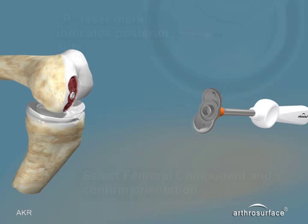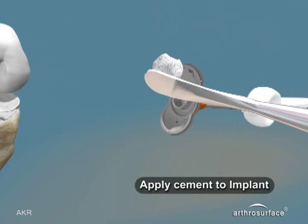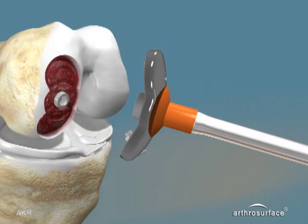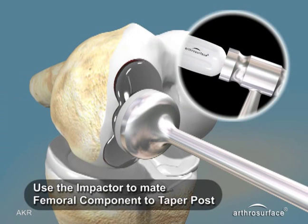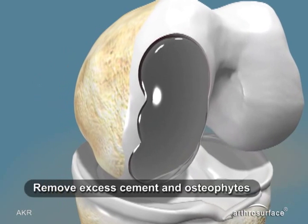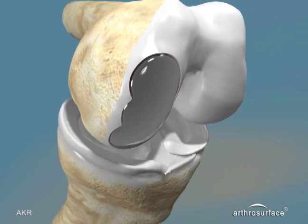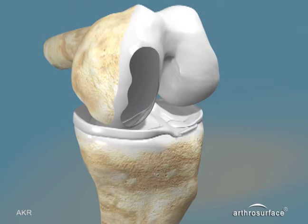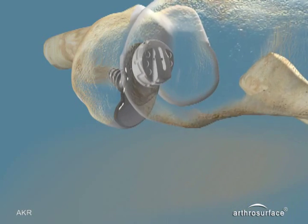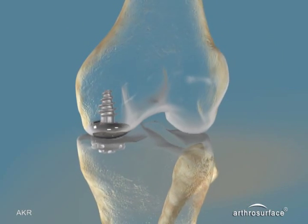Open the articular component for the femoral side. Confirm the orientation is correct with the P laser mark indicating posterior, and apply appropriately sized amounts of cement to the underside of the implant. Use the impactor and mallet to seat the final implant, and remove any excess cement and all osteophytes. The Arthrosurface Unicap procedure is now complete.